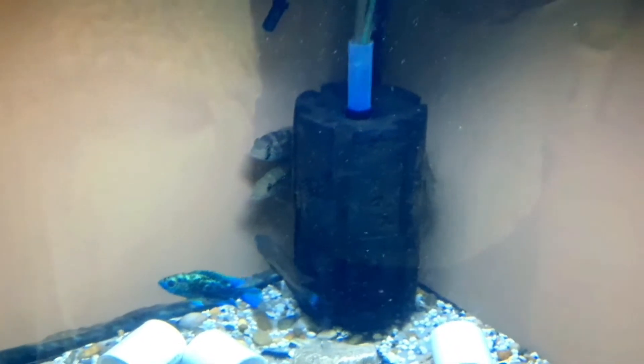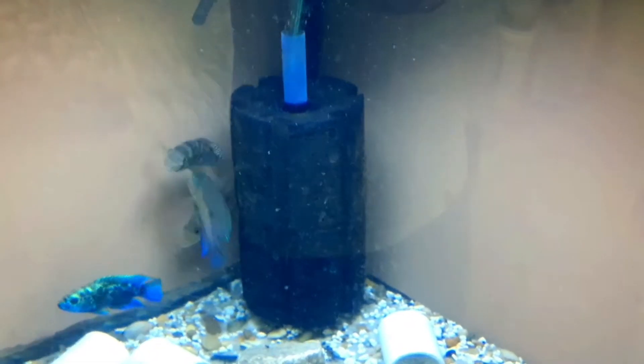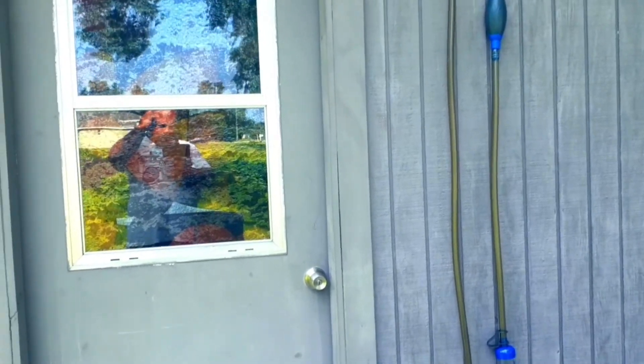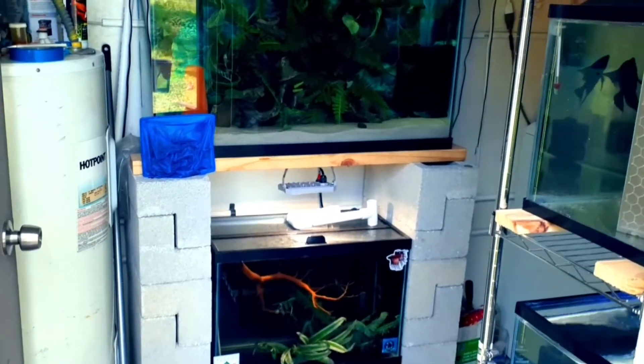Stick around for that. Let's go outside so I can show you what I have going on in my little fish room. Here we are outside the door of my washroom — let's go inside. When you first walk in, you're greeted by the 50, the 45, and a 20.